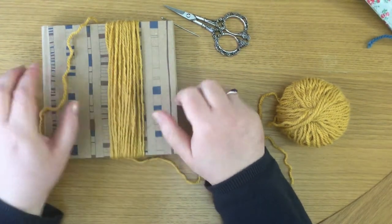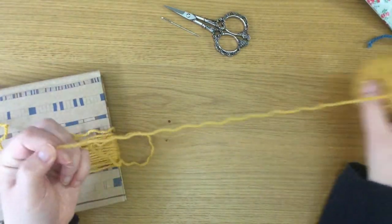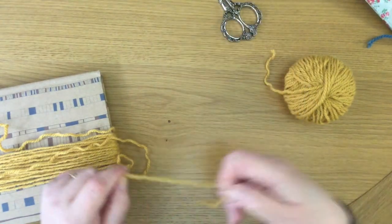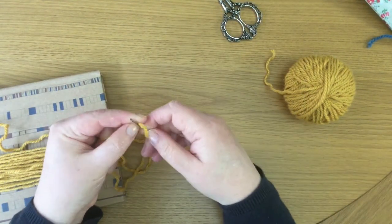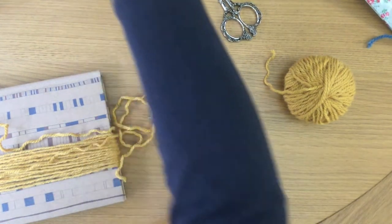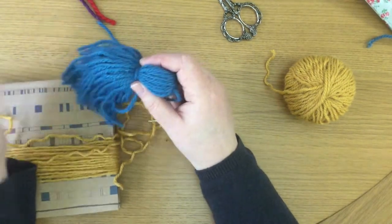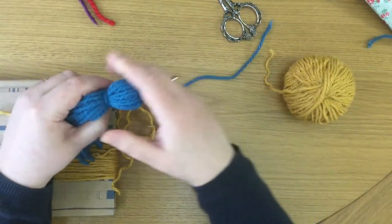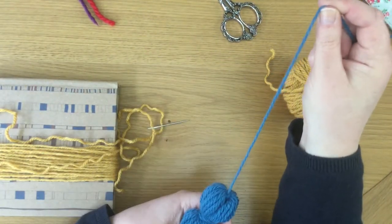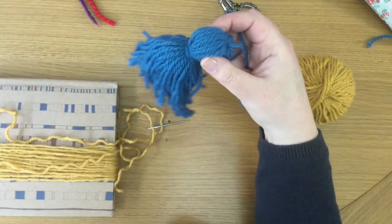Take the end going to the ball and cut it nice and long — that's the end we're going to use to start making the tassel top. You can see here with the tassel I've already finished, this is the look we want to end up with: a nice end at the top with string coming out so you can tie it to something, or use a bit of tape to stick it to the window. That's the finished look we're aiming for.